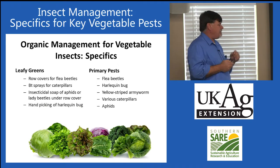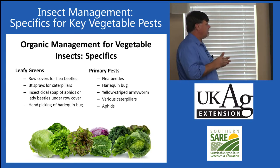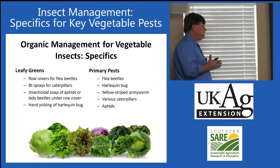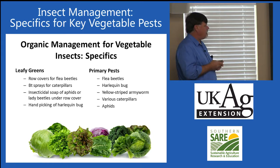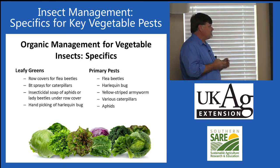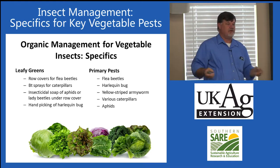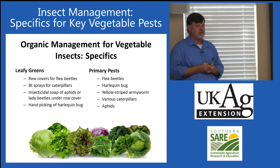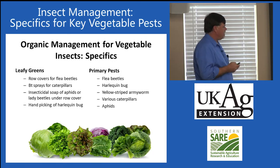Leafy greens. Some of the same things apply: they have flea beetle problems, harlequin bug, various caterpillars, and aphids. Row covers can be very effective against a lot of these pests. BT sprays work for the caterpillars. Insecticidal soap or lady beetles for aphids — if plants are underneath row covers, lady beetles can be released underneath. Handpicking of harlequin bug is also recommended.